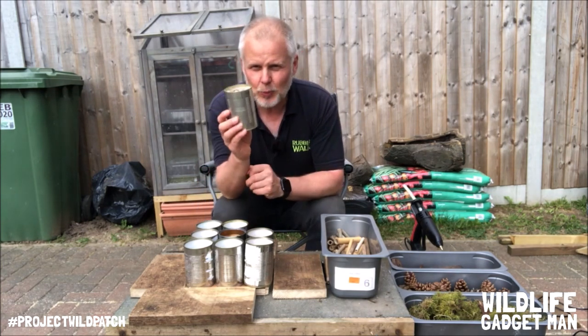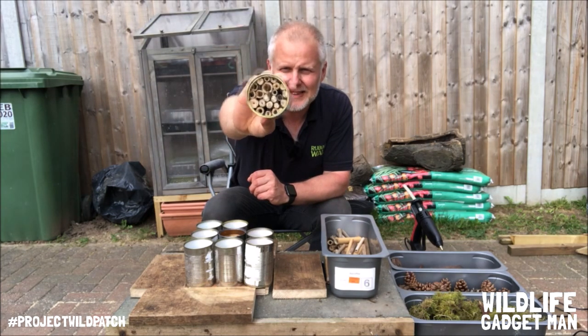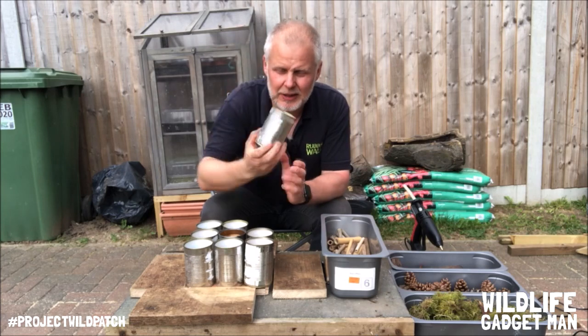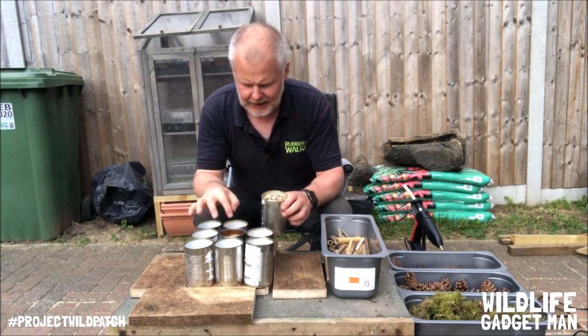Now you could just use one tin can and fill it with a load of bamboo canes, as you can see here — really, really simple — but I'm going to go a little bit further and I'm going to use nine cans.